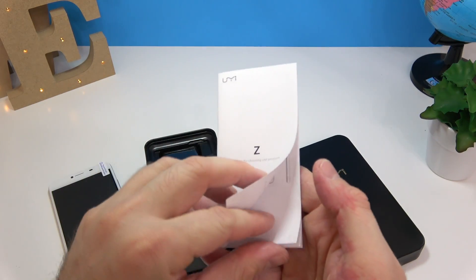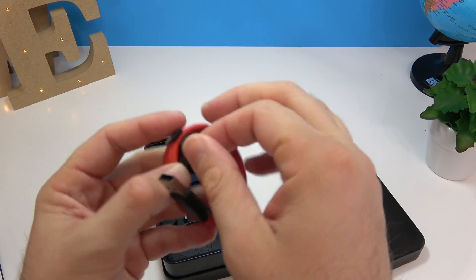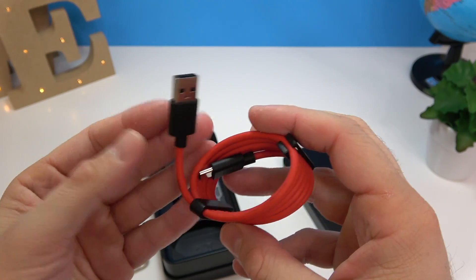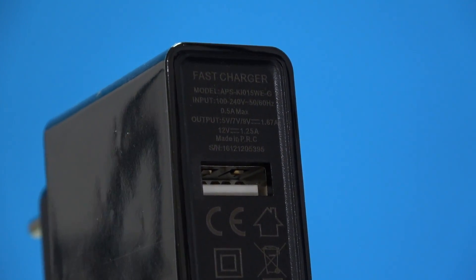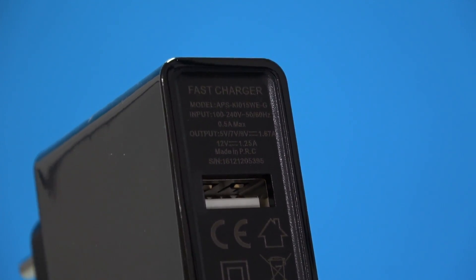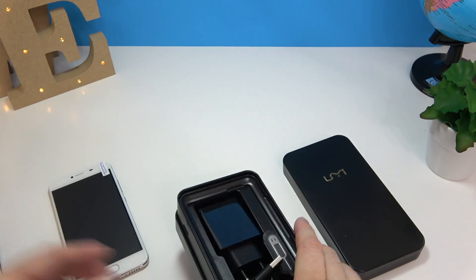In the box we have a user manual, a USB-C cable — I'm curious to see if it's longer than the one from the UMi Plus — a power adapter putting out about 1.8 amps, so not the fastest charger in the world, and the SIM card tray removal tool.